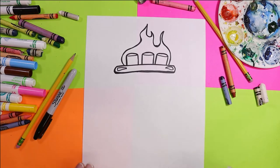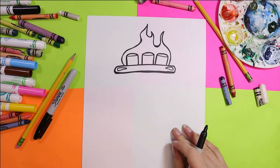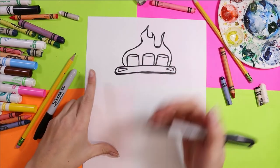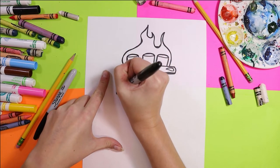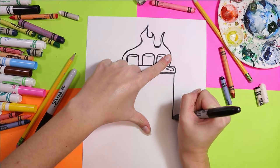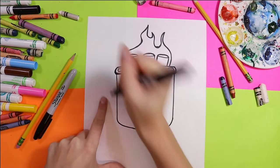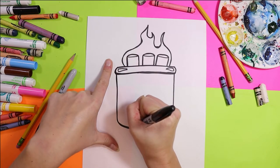Perfect! I realize now looking at this that this looks almost like a campfire going on here, but don't worry — it's going to be a lovely hot chocolate. Now we've got to do some other hot chocolate mug features. Two straight lines down! Curved line at the bottom. Go over it a second time to make that pop!